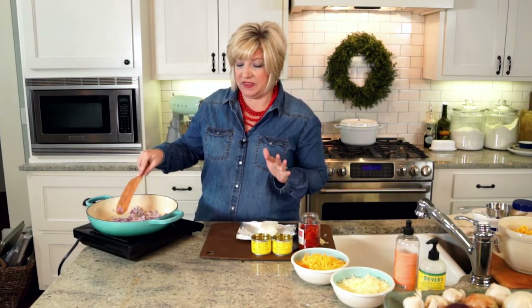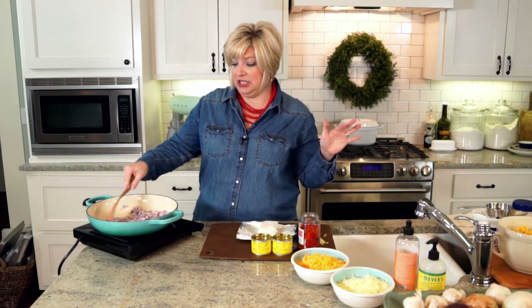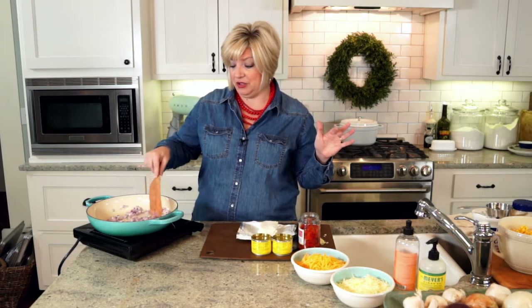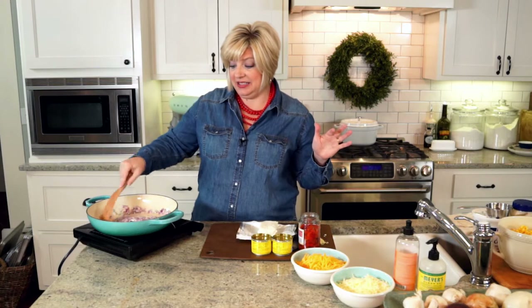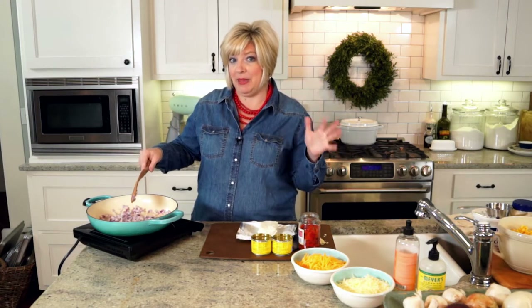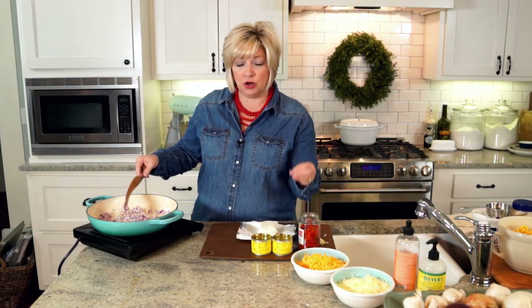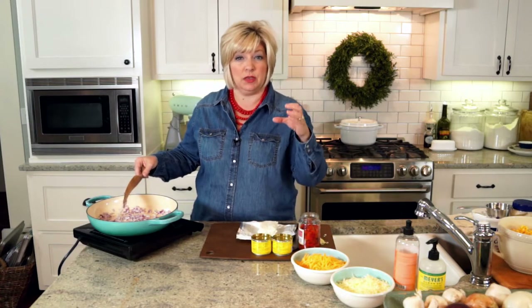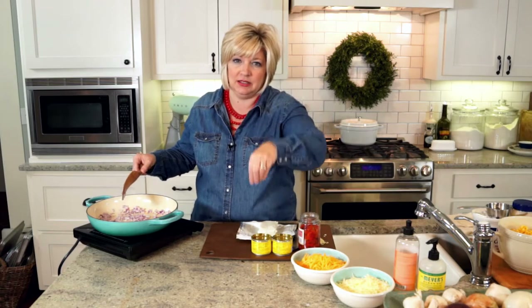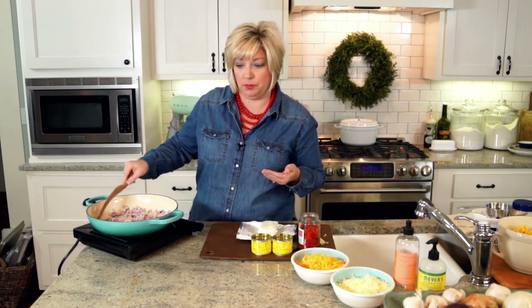Let's start with the dip that needs to bake, because it's going to hang out and get cheesy and delicious while we make our other two dips. This is a cheesy roasted corn and red pepper bake. It is so good — it's like a hot, cheesy, messy, creamy, awesome dip that you eat with those corn chip scoops so you can get a big old bite of it.